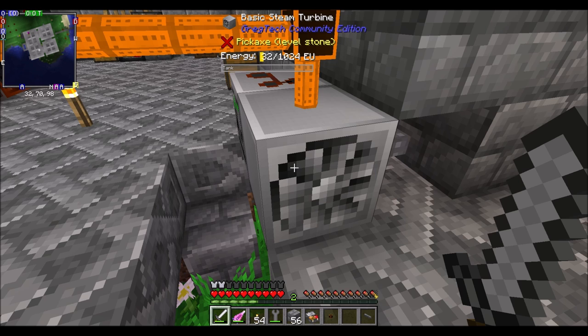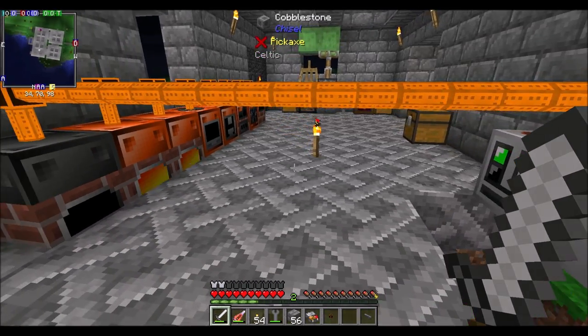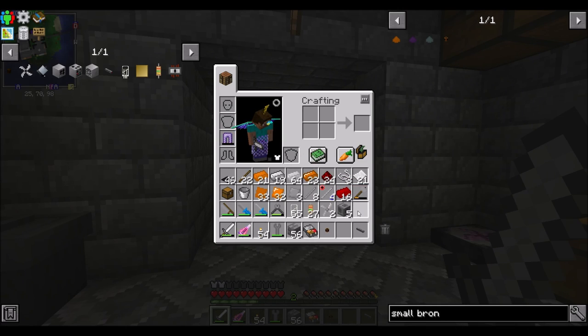I'm going to call that a wrap. What I'm going to do between episodes is do a bunch of crafting, maybe get a couple LV machines, and come back next episode with those machines ready. DyerWool20 signed off — hope you guys enjoyed the episode. We'll come back next time and do more with low voltage. Now that we're in the low voltage tier, there's a lot of stuff that opens up.